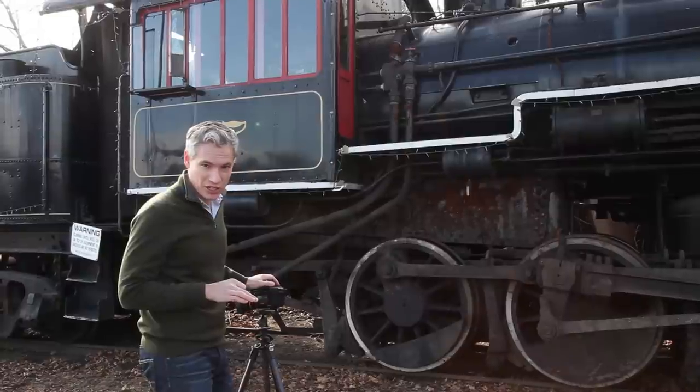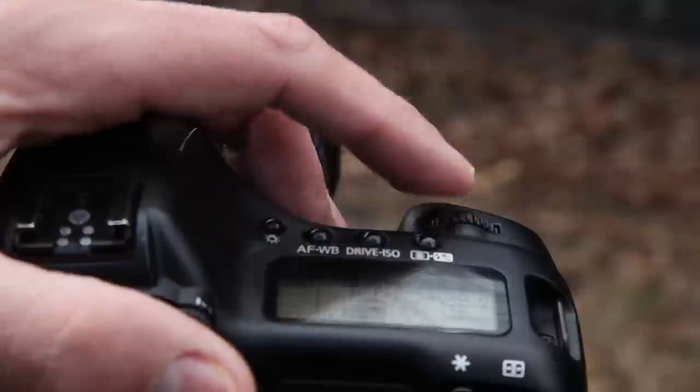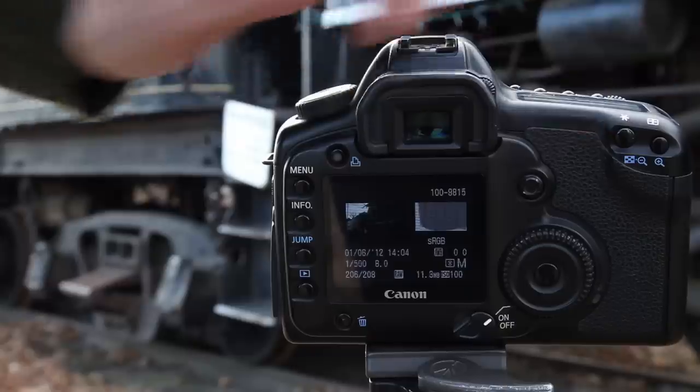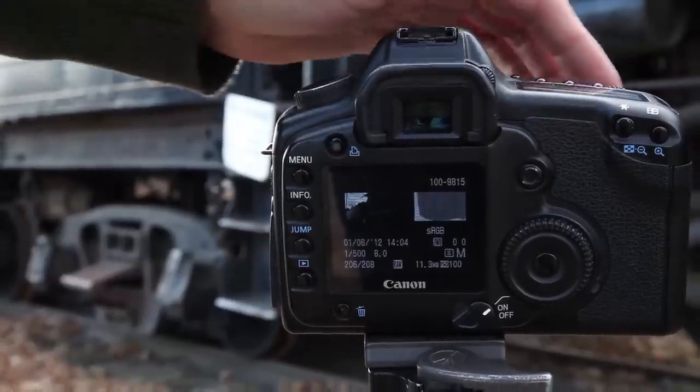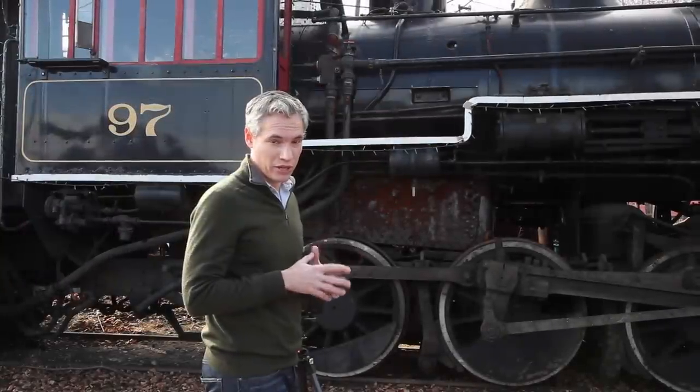As I shoot I check the histogram to see when the sky is properly exposed. Until it's properly exposed I'll just keep decreasing the shutter speed and shooting again. That histogram looks good — in that final picture the train is completely dark but the sky is properly exposed. With HDR software I'll be able to blend those together properly.